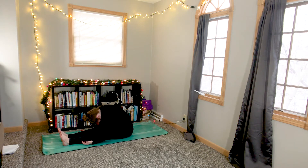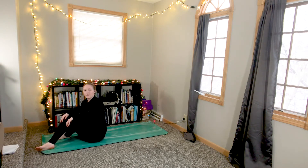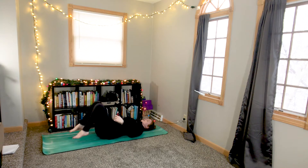Inhale and exhale nice and slowly, pressing back upright. From here, make your way onto your back and draw your knees into your chest, maybe swaying side to side.